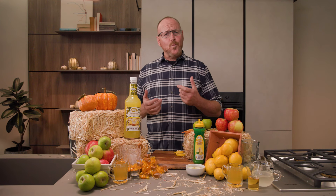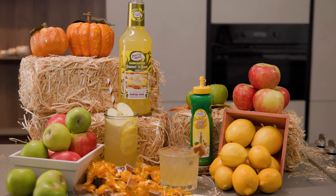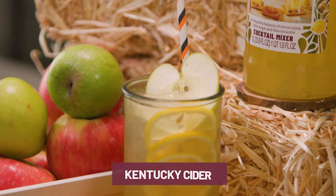Hi guys, Dean here with another Make It Work episode. Those apples you picked last weekend can be used in more than just apple pies — I'm here to show you how. Let's make the Kentucky Cider.